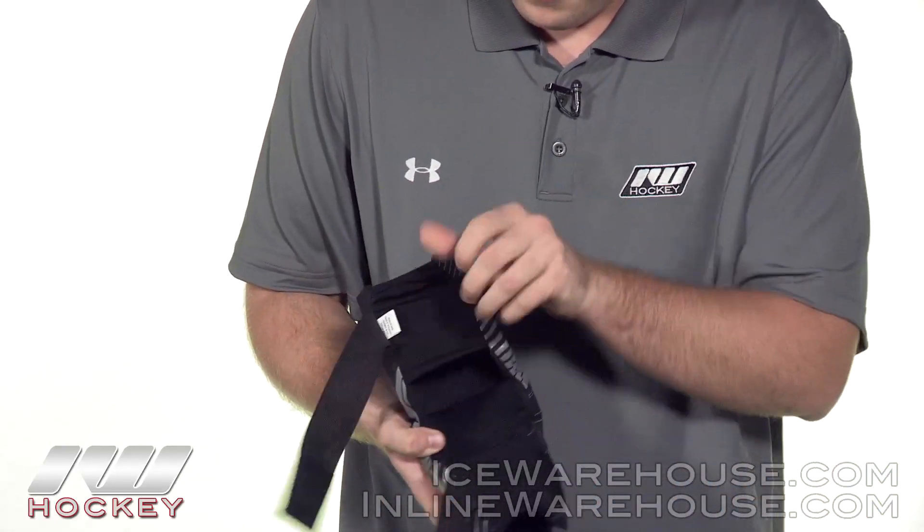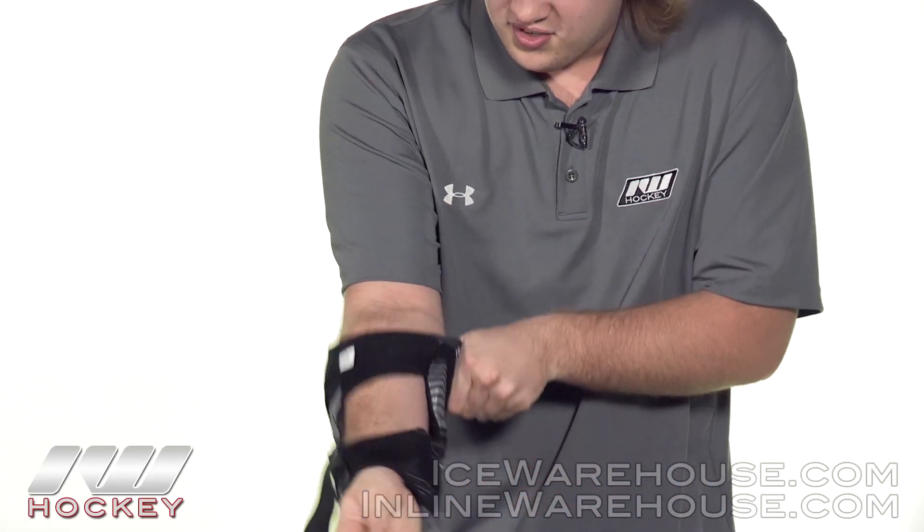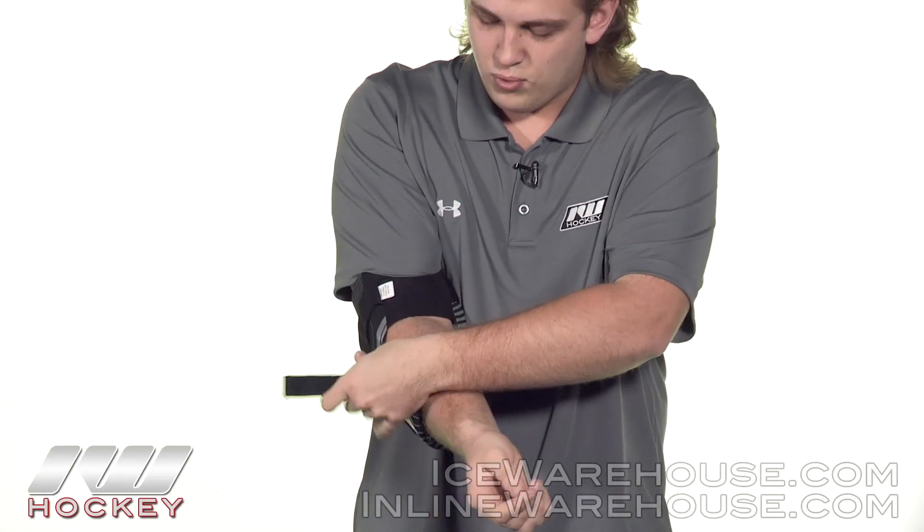Going into the strapping system, this is a two-piece strapping system. We have one strap on the forearm as well as on the bicep guard, and we do have a neoprene material here to help give you that comprehensive hold.